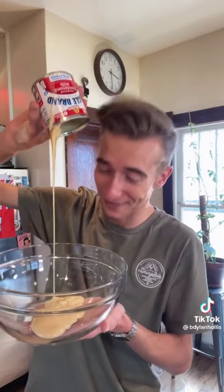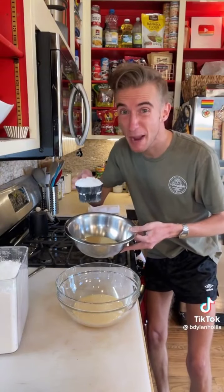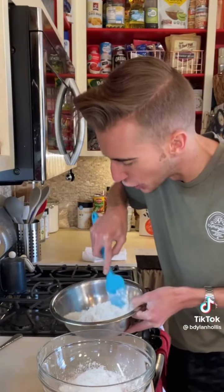Coconut Ice from 1961. It's come to my attention that a lot of Americans don't like coconut. And you know what? It's okay to be wrong. But this here is an old school British candy which looks too simple to be good. We begin with a 15-ounce can of sweetened condensed milk. Half of it goes in one bowl, the other half in another. Then into each bowl goes a cup of powdered sugar. My sweet tooth is tingling. Mix!